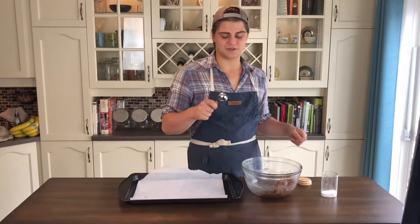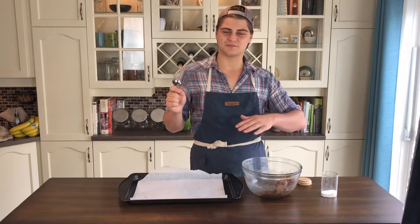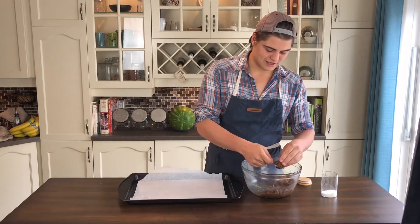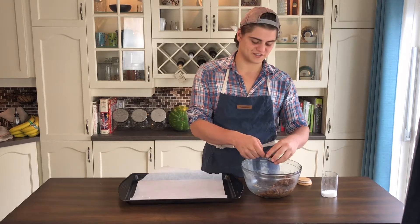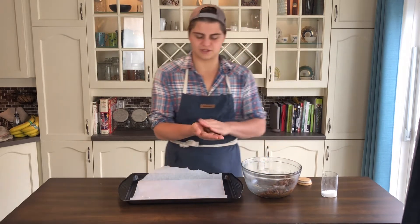We're going to scoop these onto our tray using a tablespoon, and you're not going to push them flat — we're going to leave them in little round balls. Then we're going to top them with just a little bit of coarse sea salt. So one tablespoon — I'm just going to take it and roll it into a ball.